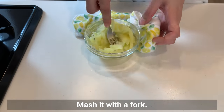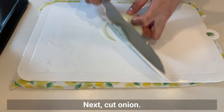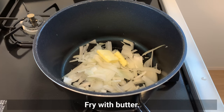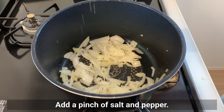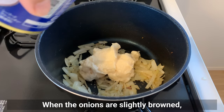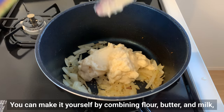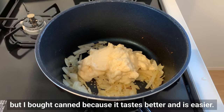Mash it with a fork and set aside to add later. Next, cut onion — it doesn't have to be minced but try to cut it into small pieces. Fry with butter and add a pinch of salt and pepper. When onions are slightly brown, add white sauce. It's made of flour, oil, milk, onion, butter, sugar, salt, and so on. You can make it yourself by combining flour, butter, and milk, but I bought canned because it tastes better and is easier.